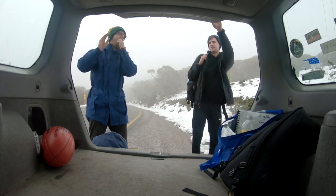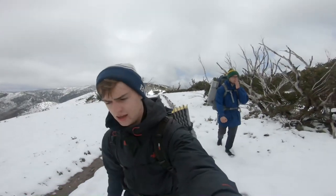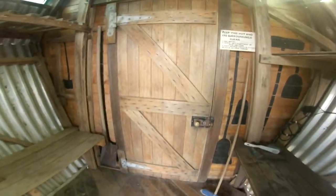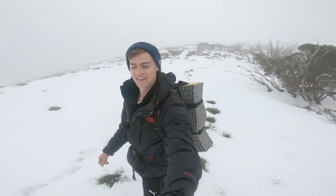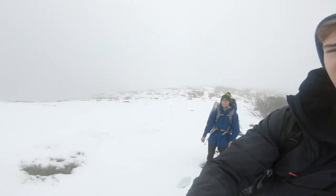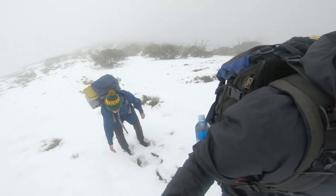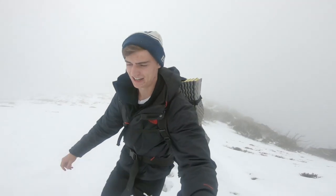Here we are walking in the snow, kind of unprepared — walking in running shoes. This is what we're dealing with: like 30 centimeters of snow, I reckon. And yep, it's summer as well.